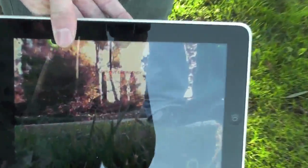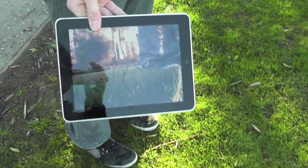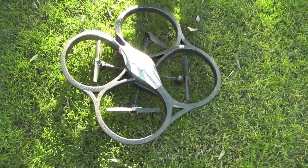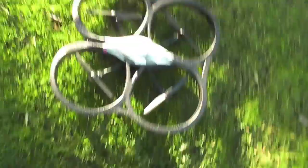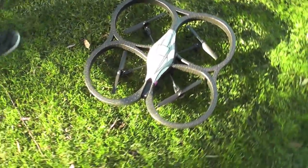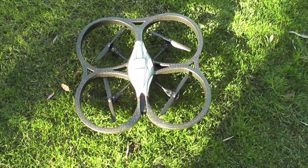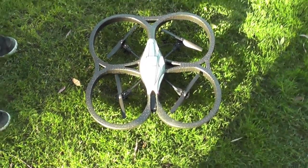So in case you don't know, the AR Drone is a quad rotor helicopter that you control all on your iDevice. It has an app. It sells for about $300, and we've got some footage that we're going to be showing you now about how it flies and everything.